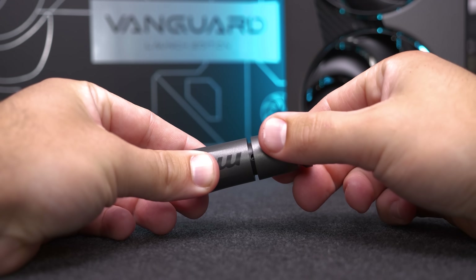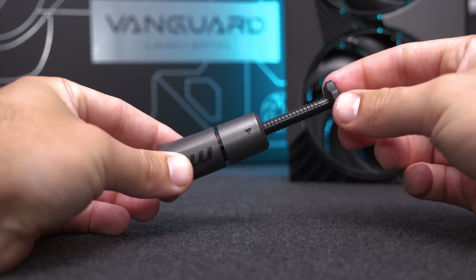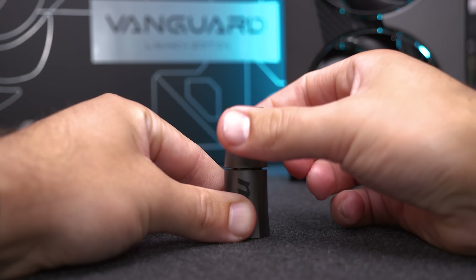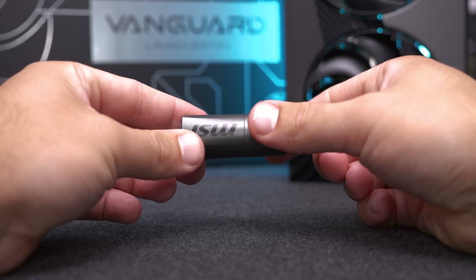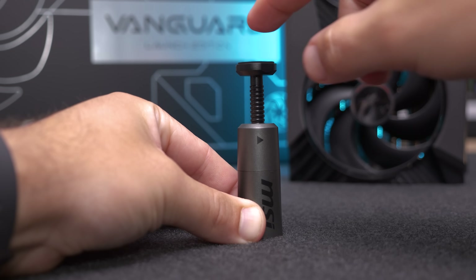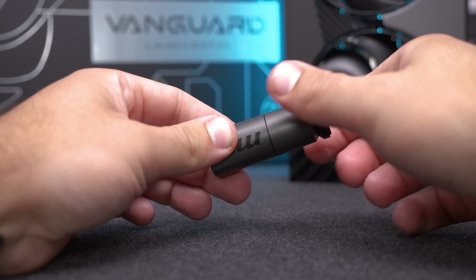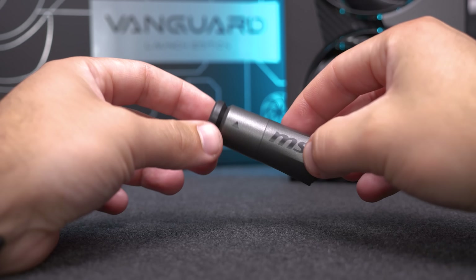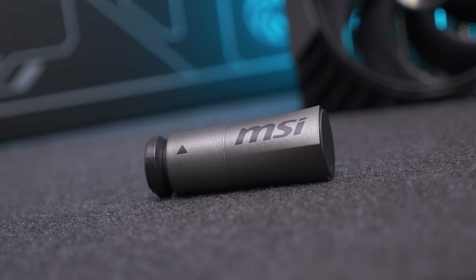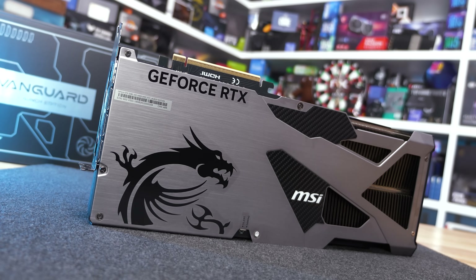MSI has included a very basic GPU stand, which should work well enough, but it is surprisingly basic given how extremely high-end and expensive this product is. I was a bit disappointed to find it's primarily constructed from plastic rather than aluminium — it feels very cheap. I guess MSI assumes you'll have a high-quality case that takes care of this, but I would have liked to see a much higher quality stand with such a premium product.